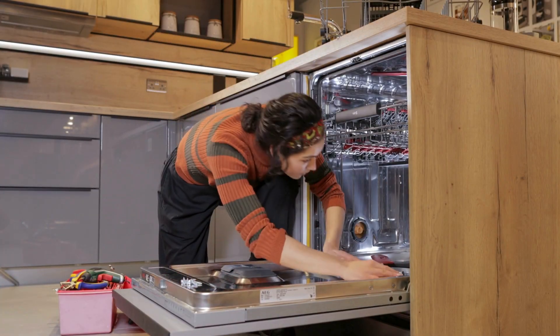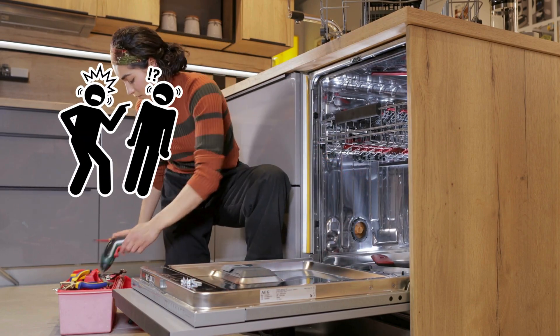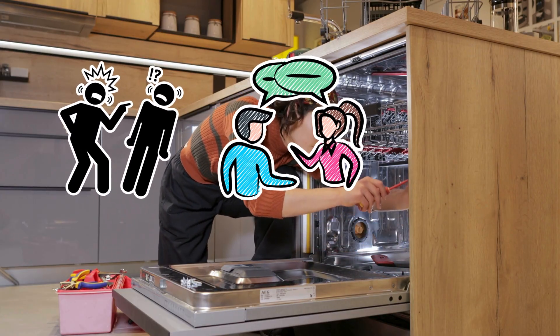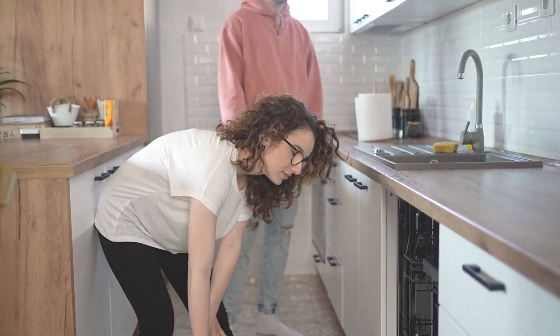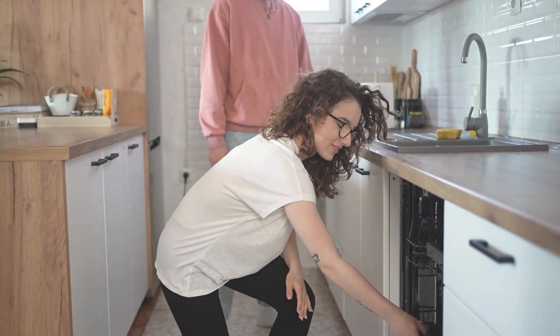Not all dishwasher stories are squeaky clean. They've been the subject of roommate wars — you loaded it wrong — marriage debates — forks up or forks down — and tragic Tupperware shrinkage. And of course, the universal heartbreak of opening it mid-cycle and getting a steam facial you didn't ask for.